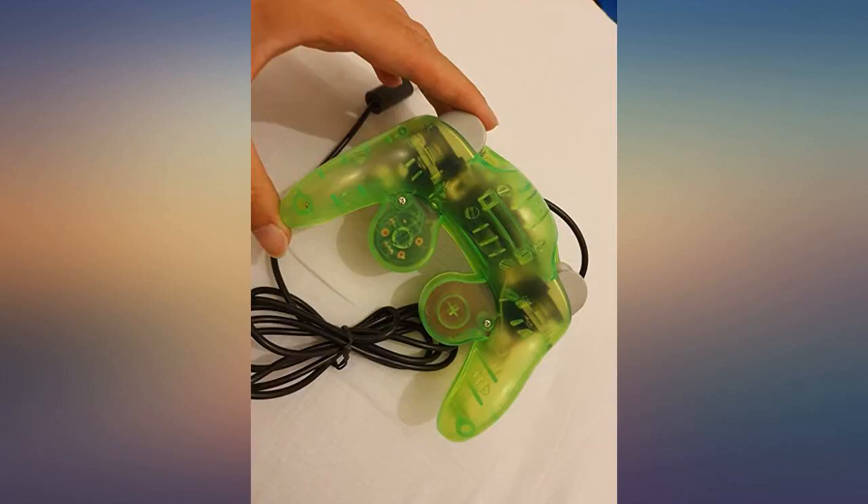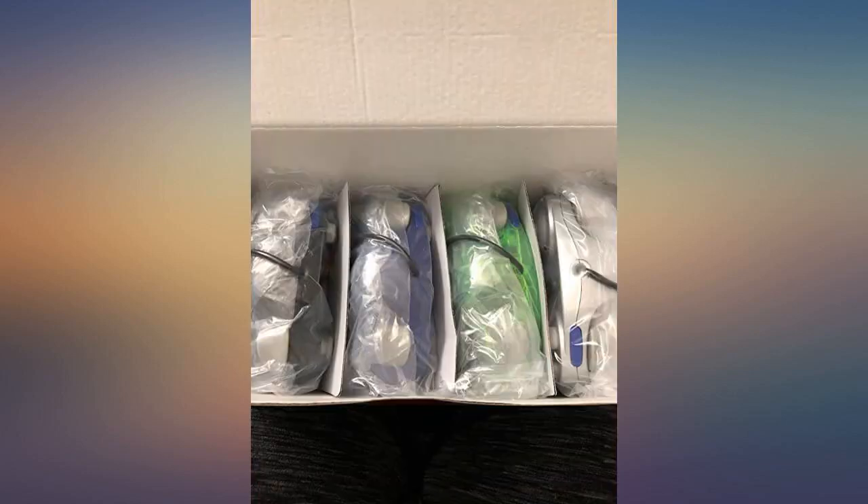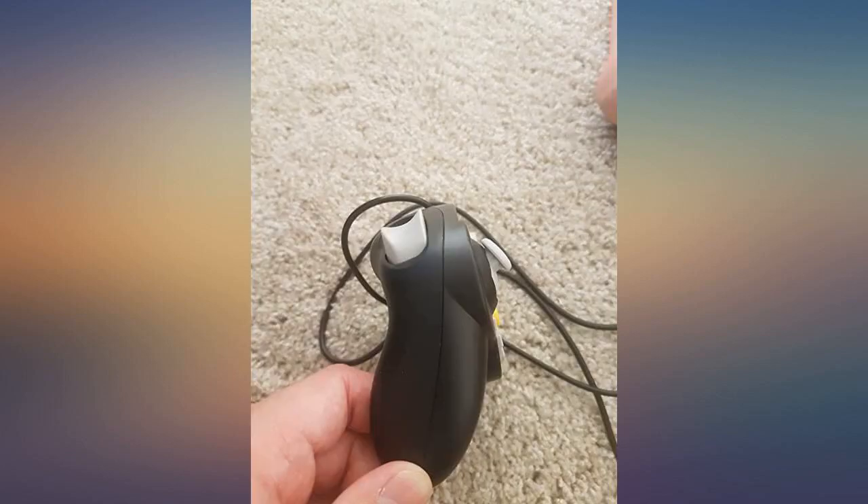This is a great product for a great price. I have never been so impressed with third party gear. Buy it.